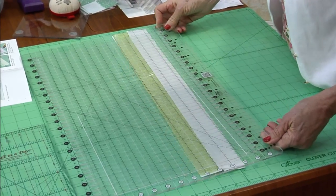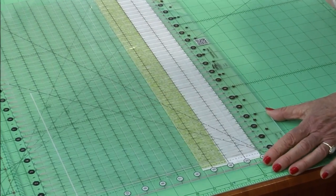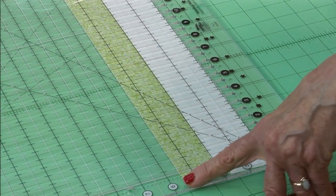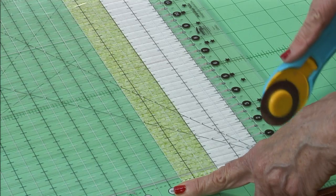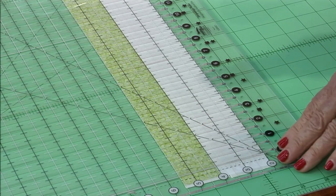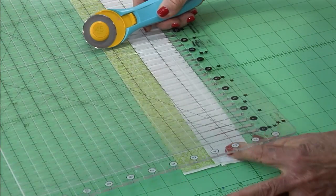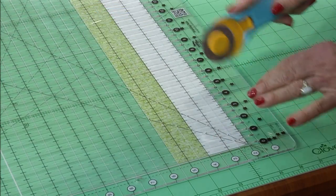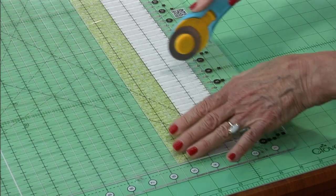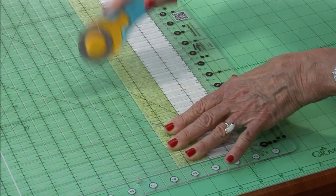We're going to line up the bottom edge right here. Sally Murray, I want to know if you bought one of these yet — the Stripology ruler. I squared off the left edge and now I'm just going to put my cutter every two inches: two, four, six, eight — just keep on going.